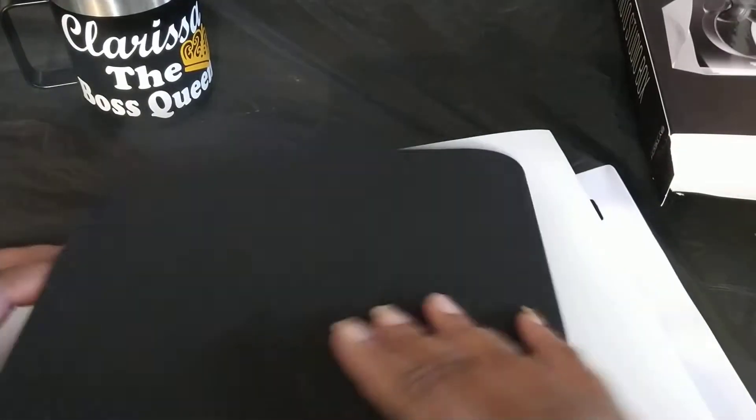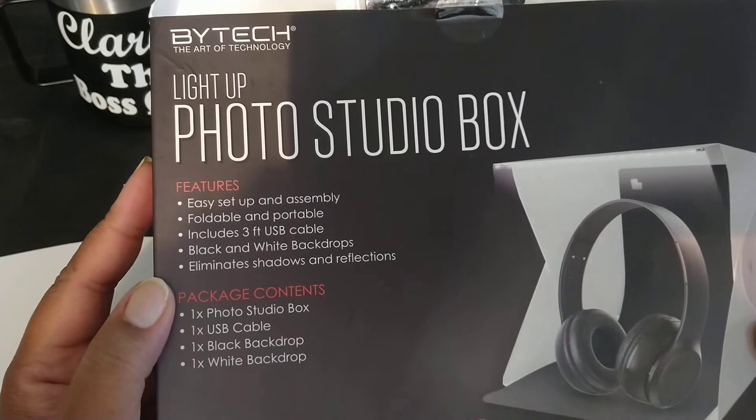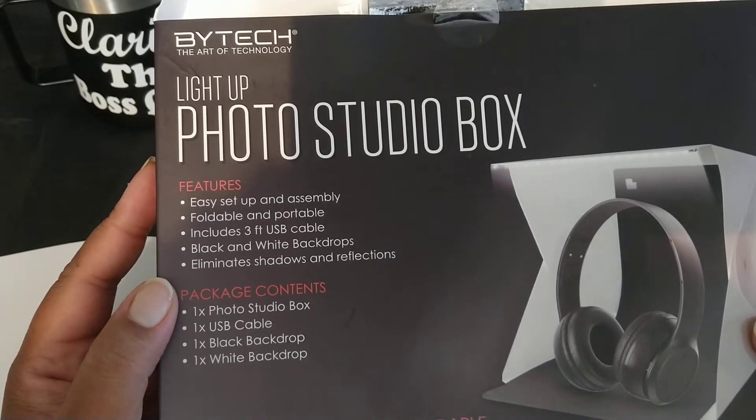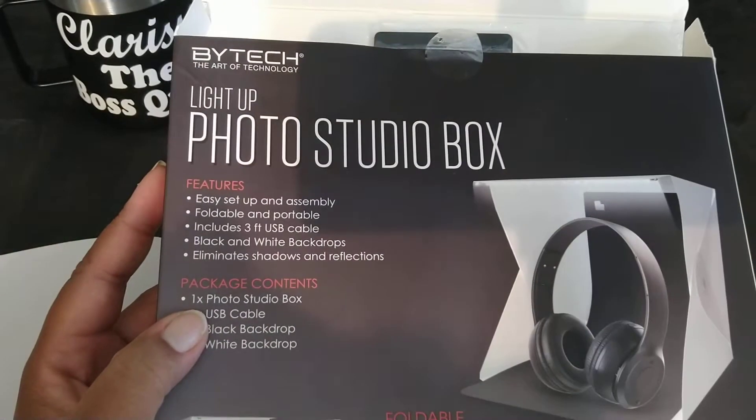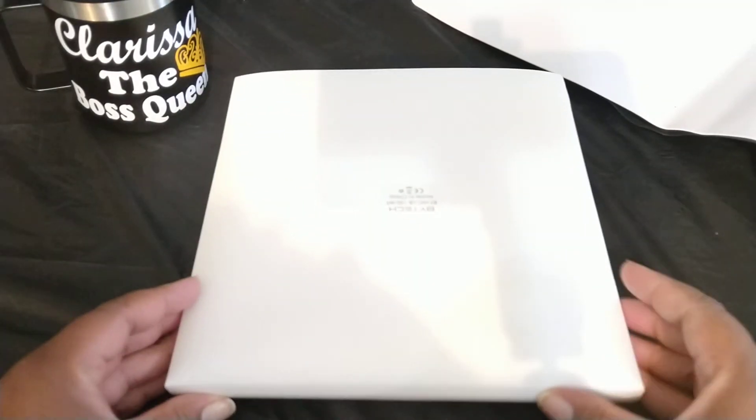It says the features include easy setup and assembly, foldable and portable. It includes a three-foot USB cable and black and white backdrops to eliminate shadows. So this is one of the backdrops — this is the black one and this is the white one. We've got both the black and the white. There's also a USB cord in here.